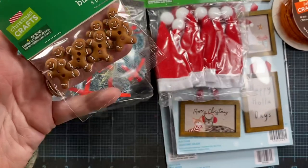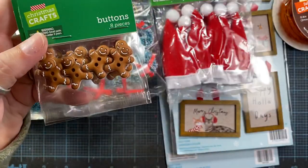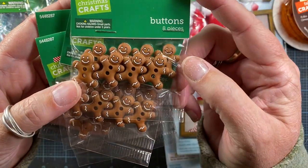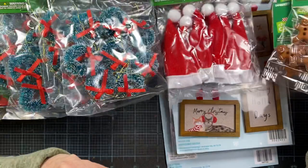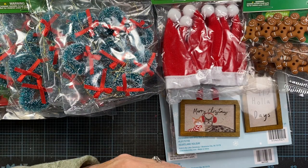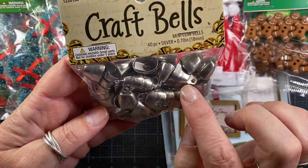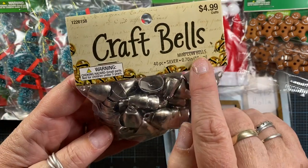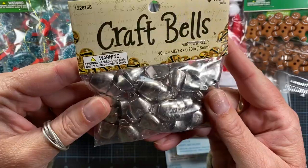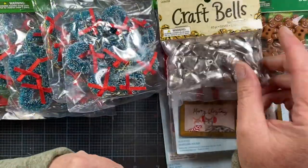I found some little gingerbread buttons, so I picked up four packages of those — thought those were really cute and good to have on hand. I also grabbed a package of these craft bells. They aren't your standard jingle bell — they're like a miniature cowbell, actually called mini cowbells. There are 40 of them in here, which I thought was a pretty good value. I'm gonna try to rust these and see how they turn out.